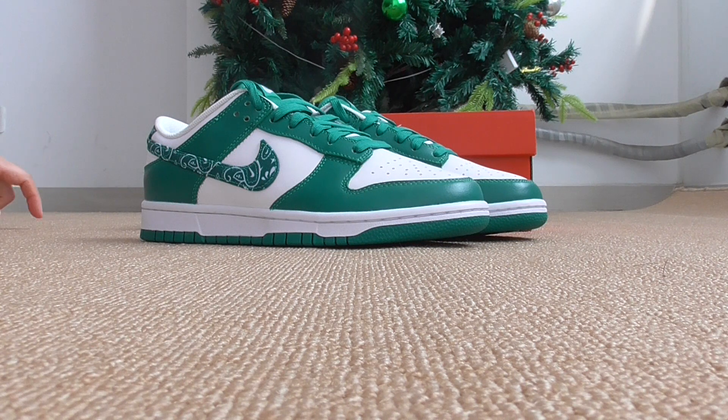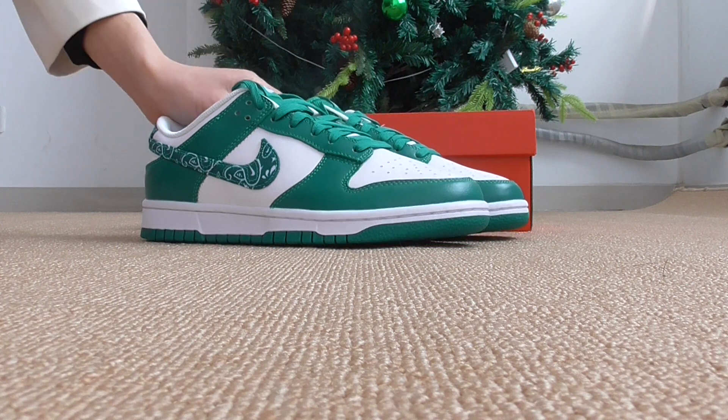This style also comes in two other colors, and this is one of them — the green one. Let me show the details of this one. If you want to cop this one, please don't forget to contact us to get more discounts. Let's come to the details — from first sight, the color is very, very fresh.